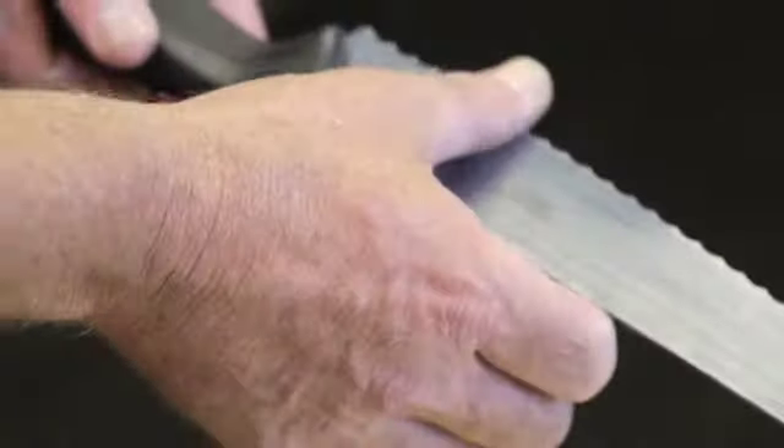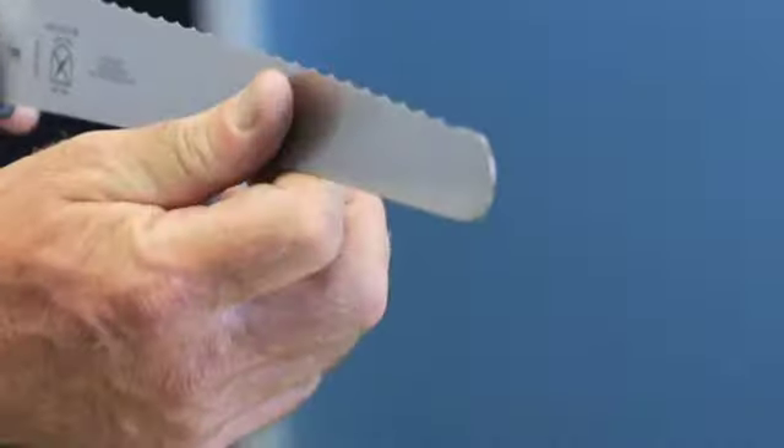You run your finger from the back to the front, and when you find a spot that's tweaked — where two teeth are rolled this way — you just take it flat on the steel. See how flat it is? Flat on the steel. And what that's going to do is make the teeth that are misaligned stand straight back up.